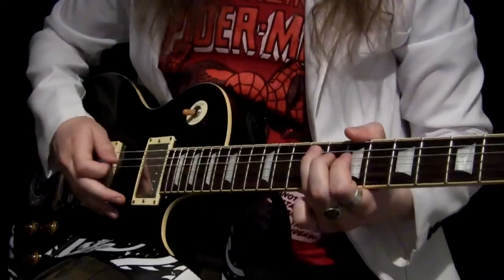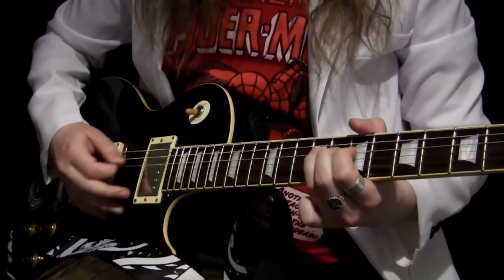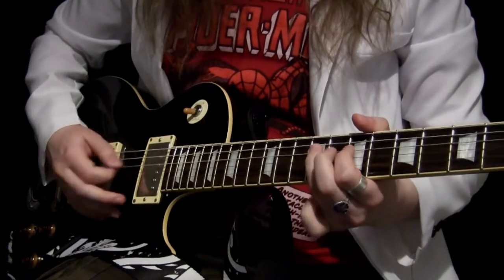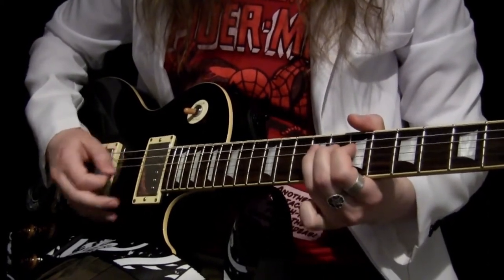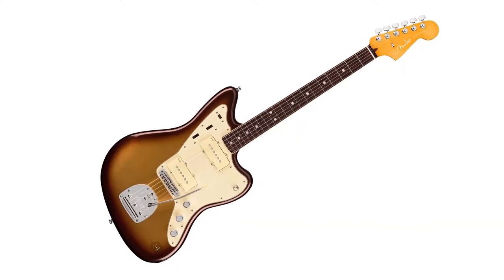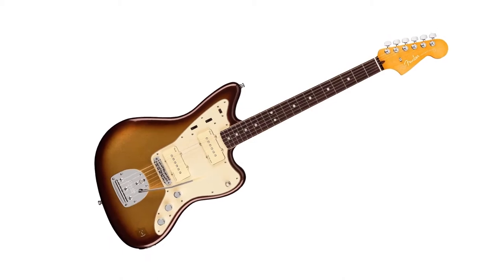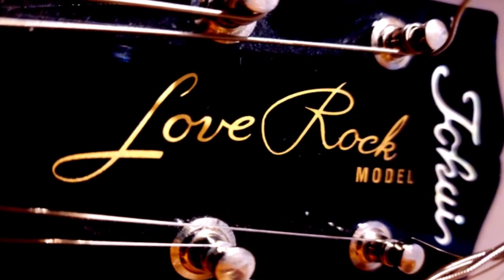Most surf rock uses a very distinct guitar sound. You start with a clean tone and add some detune to it, then flood the tone with spring reverb to get that bounce into your sound. Ideally you would use a guitar with a vibrato arm to get pitch alteration into your playing, but I'm going to show you how to play surf rock without a whammy.